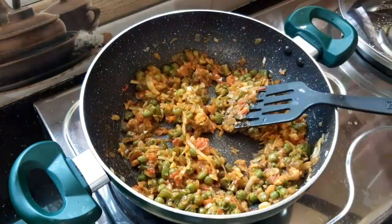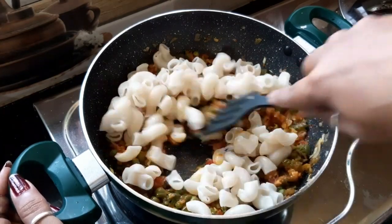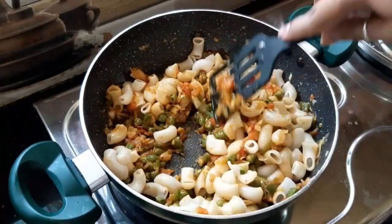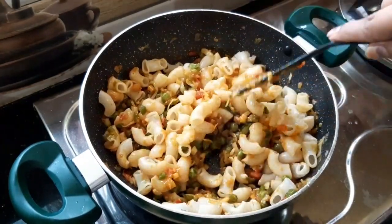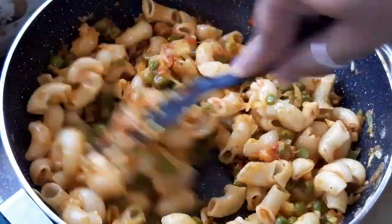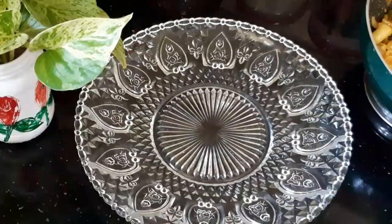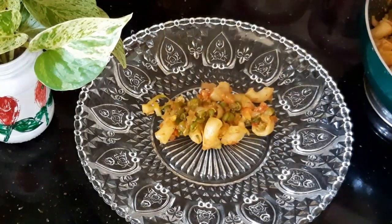Add all the macaroni. Mix the oil, add 1 tablespoon of oil. Make the macaroni and cook for 4 minutes. Let's cook the macaroni in the pan — you can cook the macaroni in 3-4 minutes. Cut the macaroni in a pan. Now let's try the macaroni recipe ready.